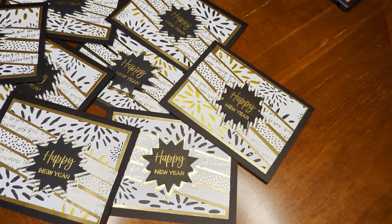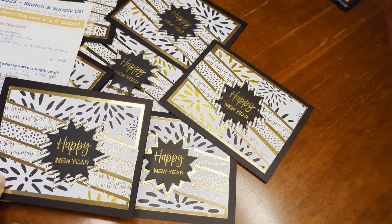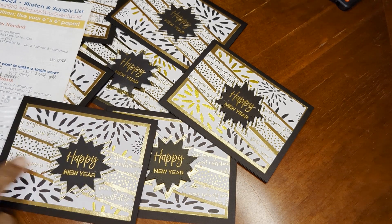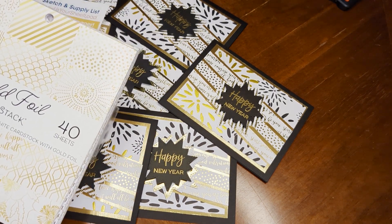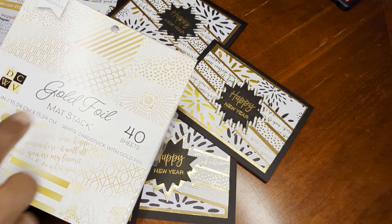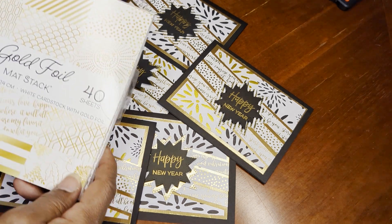It's kind of busy, but I thought it kind of reminds me of New Year's. You can see that the top and bottom use that print from the 12x12, and I used a couple of different prints from this foil stack — I used this printed one that had the words, the dotted one, and then the star or splash design.